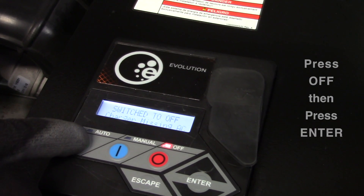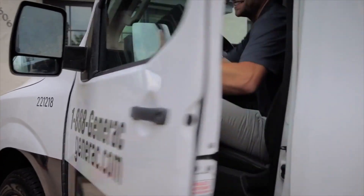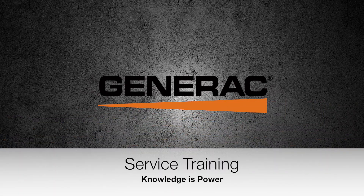If the issue occurs again, contact an authorized service dealer. Thank you for watching, and remember, at Generac Service Training, we believe knowledge is power.